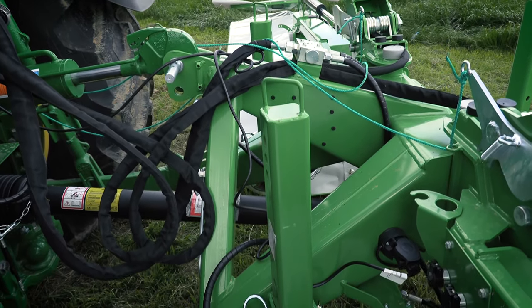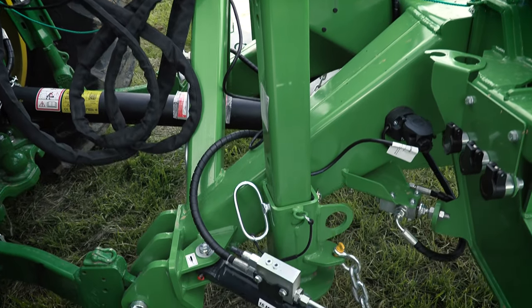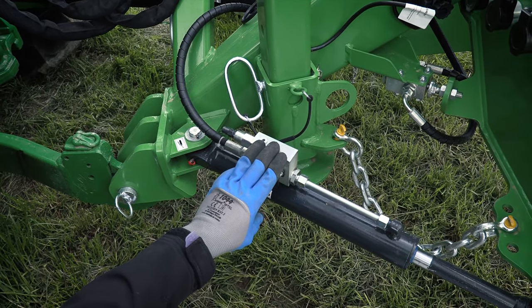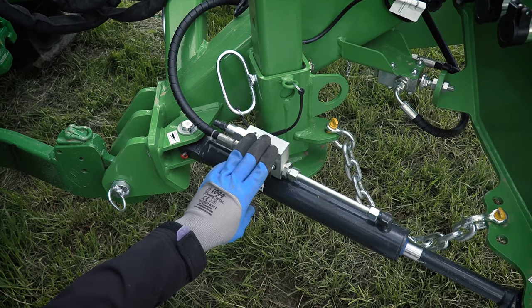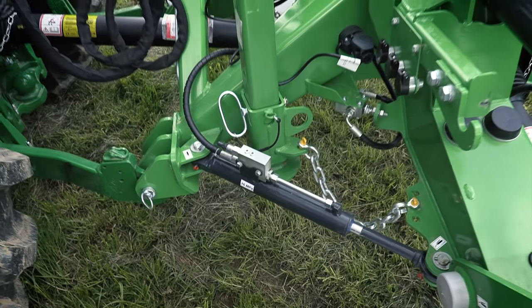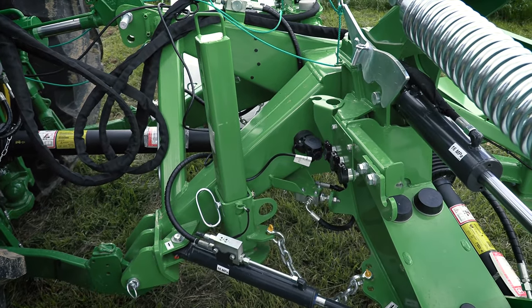KDD mowers are equipped with a hydraulic breakaway which protects cutting units from damage. The hydraulic breakaway is preset in our factory. Any interference with the breakaway may lead to machine damage.